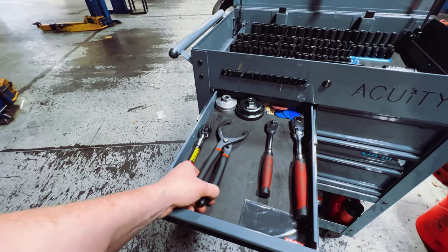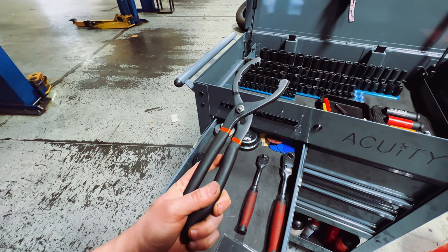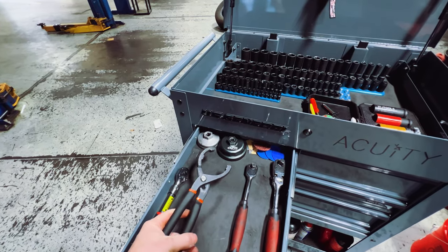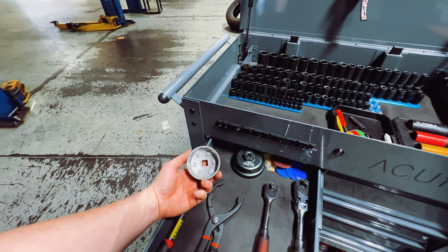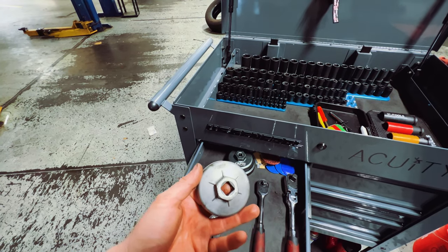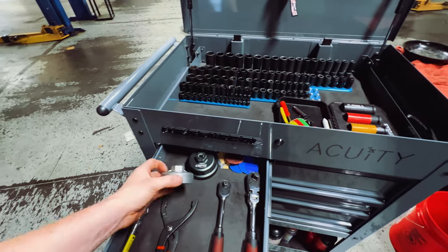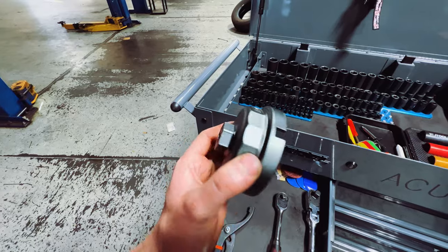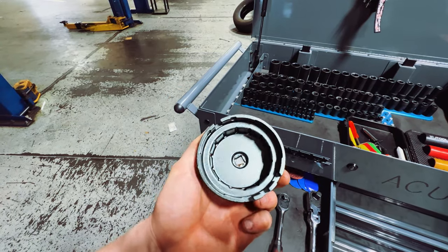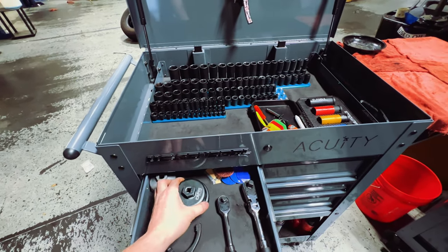Moving down the drawer — oil filter pliers have gotten me through really stubborn oil filters and have worked fantastic with no problems. We also have a couple of oil filter caps: one for Hondas and one Capri cap for Toyotas. Sometimes you end up working on Toyotas, so it's nice to have the official Toyota oil filter cap to break those loose.